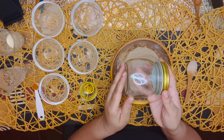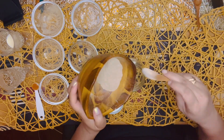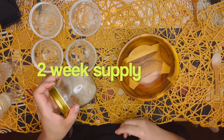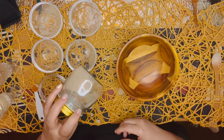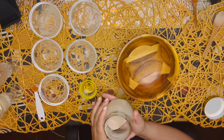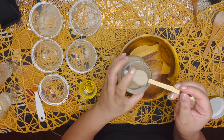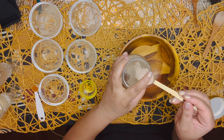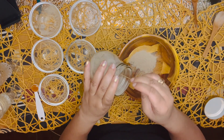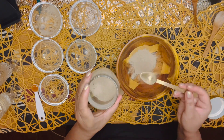Now we're going to transfer everything into a jar for future use. This jar contains six masks worth of powder. Each DIY session will create two fresh face masks, which should be refrigerated. Let's scoop out exactly two teaspoons of the powder mix and place it into a bowl — two exact teaspoons. See, that's heaping — you just slope it right off the top. Exact measurements are very important.